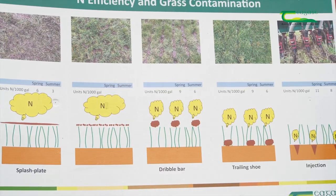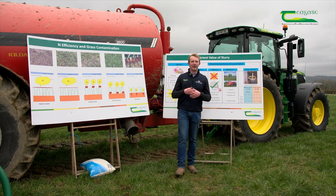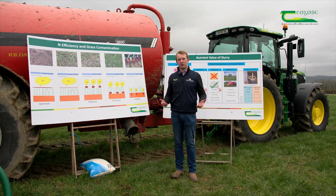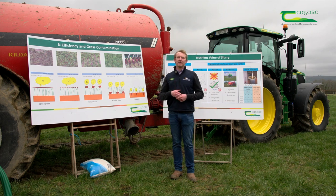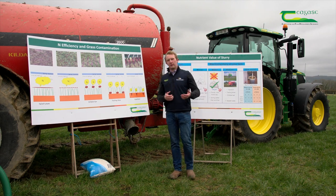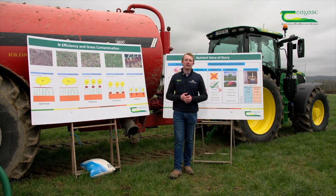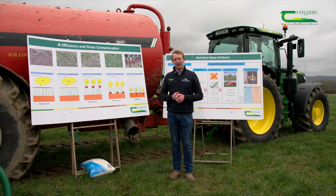As I spoke about evaporation: when you spread with a splash plate you're applying a thin film, which creates a large surface area for evaporation, and that nitrogen evaporates from the slurry. With the trailing shoe that evaporation is much less. With a thousand gallons of average cattle slurry spread on a spring day using a splash plate, you're spreading roughly 6 units of nitrogen per thousand gallons. When spreading with a trailing shoe, you could be spreading 9 units per thousand gallons of the same cattle slurry.